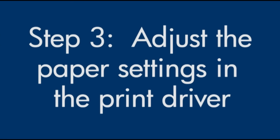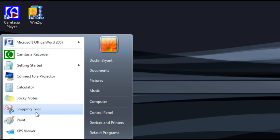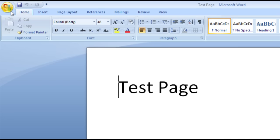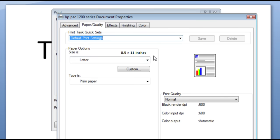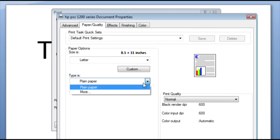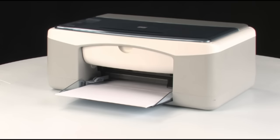Next, we'll make sure the paper settings in the print driver match the settings for the paper you're trying to use. On your computer, open a document in the program you're printing from. Click File, click Print, and click Properties. When the Properties dialog box opens, click the Paper/Quality tab. Find the Size Is drop-down menu and choose the appropriate paper size. Find the Type Is drop-down menu and choose the appropriate paper type. Click OK, then click OK again to print the document. If the document prints successfully, the issue is resolved. If not, go on to the next step.